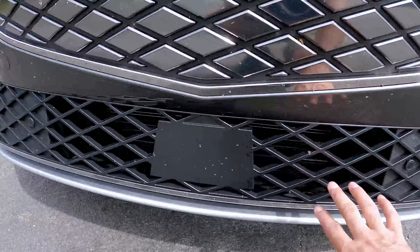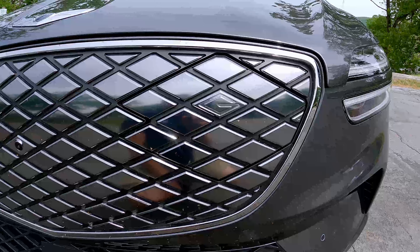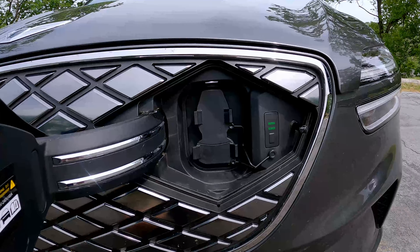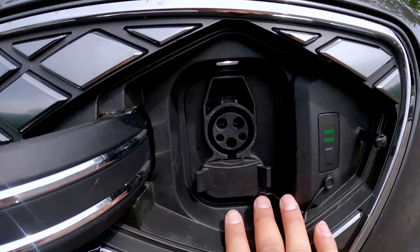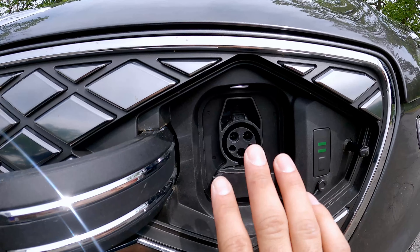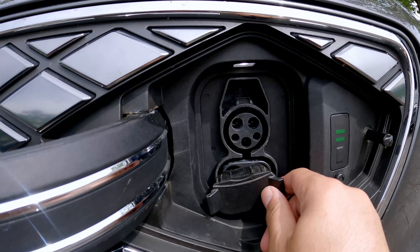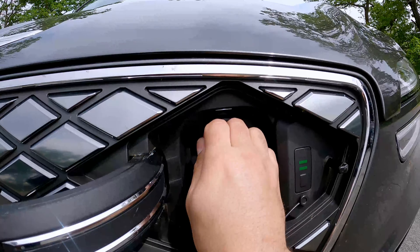You do have the radar sensor down here and open vents right here. To charge it, you've got this little trick door — you just press it right here and voila, here are the chargers. This is the same 800-volt architecture as the GV60, so it can go from 10% to 80% in about 18 minutes and it can DC fast charge.